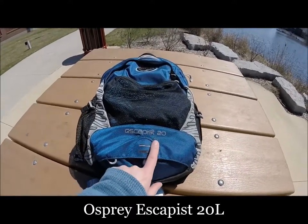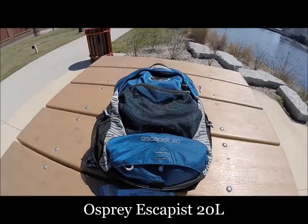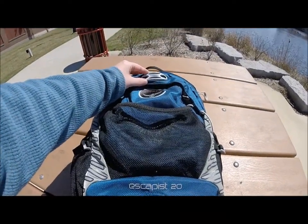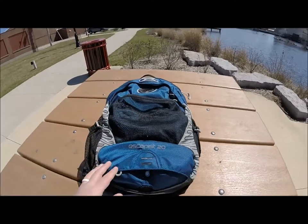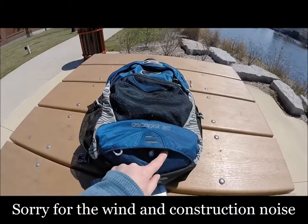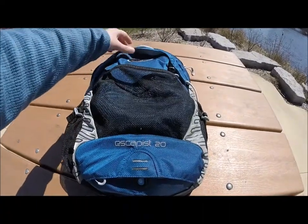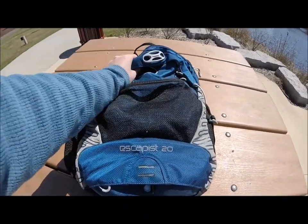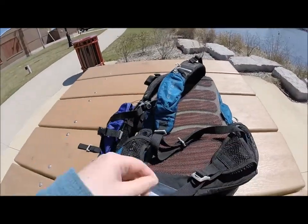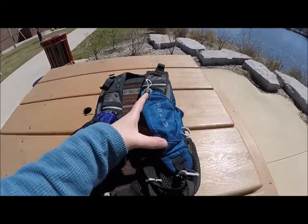I personally use the Osprey Escapist 20, and Matt does as well. It's a nice pack — I think it's actually built for cyclists. It's perfect for biking; it's got a lock on here for your helmet. But we found it to be perfect for day hiking. It's really lightweight, has an integrated rain cover that you can pull out of the bottom, a nice mesh pocket in the back, and various other pockets for storage.